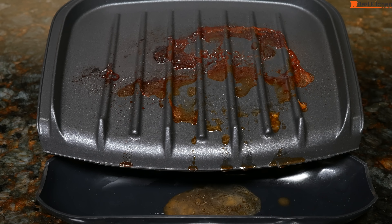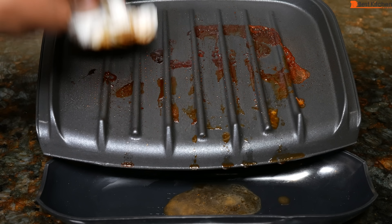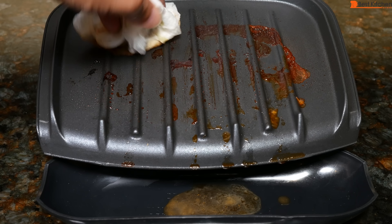To clean, unplug the unit and wait for it to cool. Wipe down with a damp cloth and dry. If you have really stuck-on grease or food, you can wipe down the unit while it's still a little bit warm — that'll make it much easier to clean. The drip tray is top rack dishwasher safe. The grease comes off much better with a damp cloth.